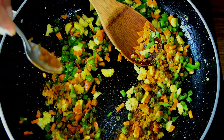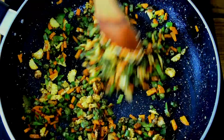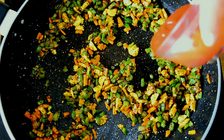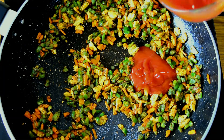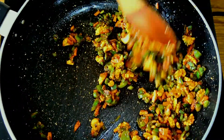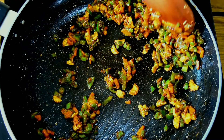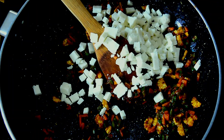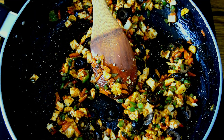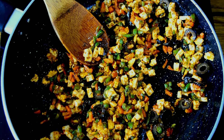Once your capsicum is roasted, add in the chilli powder, garam masala, and mixed herbs. Sauté this for about 10 seconds, then turn down the flame. Add in about a tablespoon of ketchup. At any point if you feel the sabzi is becoming too dry, add about one tablespoon of water — not beyond that, because we want the sabzi to be dry and not too soggy. Add in the paneer, the olives, and last but not the least, some salt to taste. Our sabzi is done — take it off the heat.